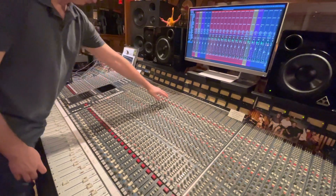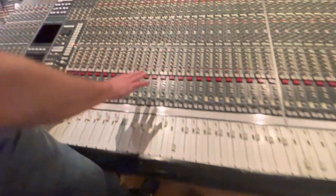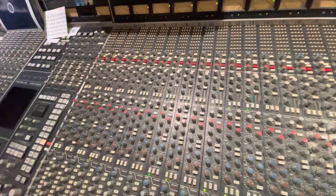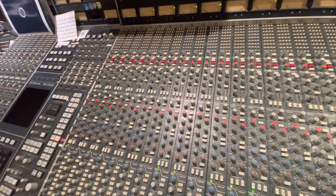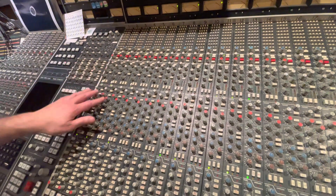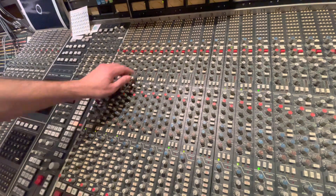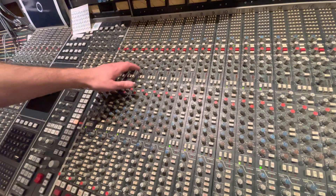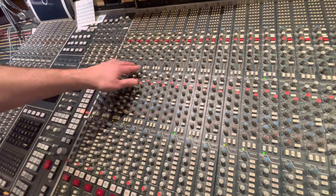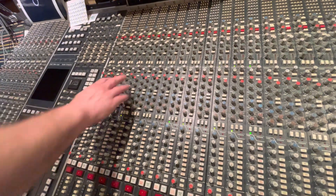Let's talk about the channel strip here. First thing it's going to come in and do, before I even hit any of the EQ, it's hitting this line input. There's a transformer in there that just adds that signature analog sound. And moving straight down, we have the compressor here. We also have the gates right here and downward expanders, both of which can be side-chained. And then we're getting into the holy grail of all of the SSL EQs, the 4000E.